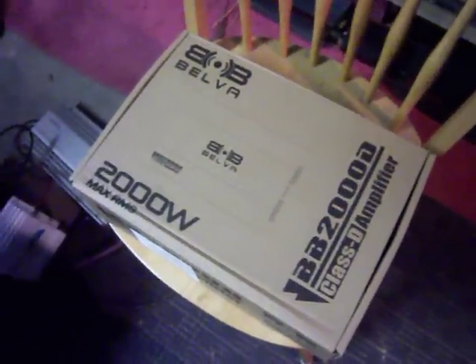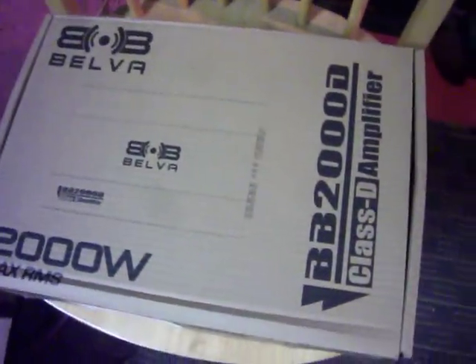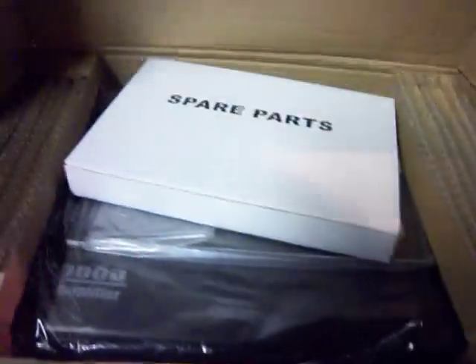Hey guys, what's up! I just got a new amp in for doing the 6 Sony 10 build. It's a Belva BB-2000. I'm gonna go ahead and unbox it here for you guys - I haven't even seen what this looks like yet. I decided I wanted to get a cheaper amplifier to go with the cheaper subs, just to see what it could do. New company, so I figured what the hell, I'll give them a shot and we'll see how I like them.